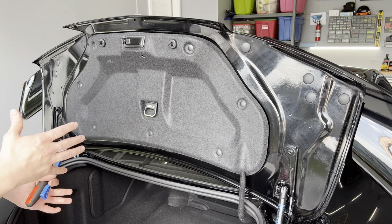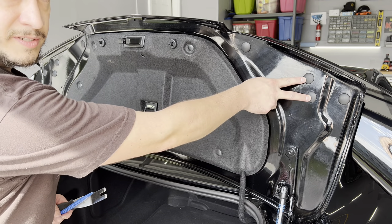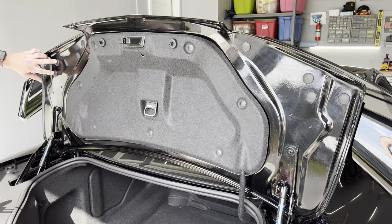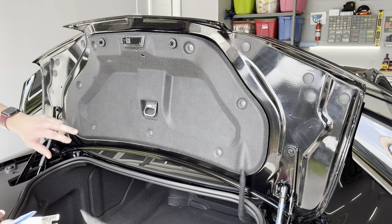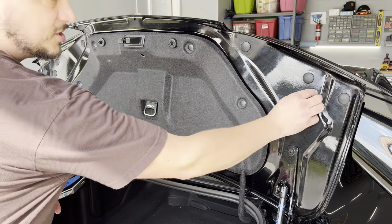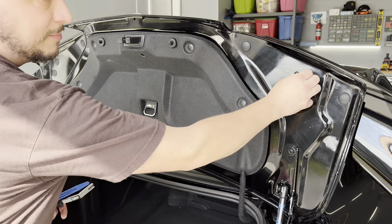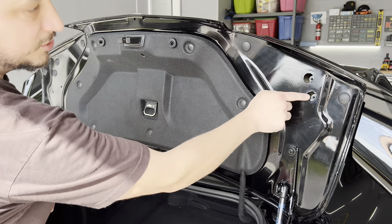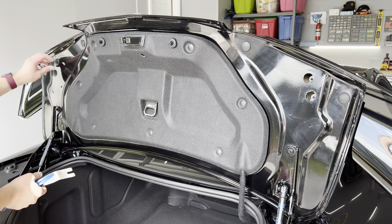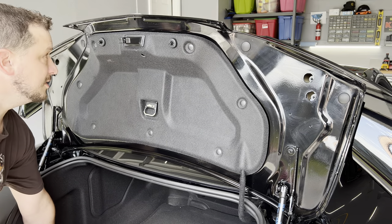First things first, we've got to get the old spoiler uninstalled. There are two rubber caps here and two rubber caps here. The other two screws are going to be behind this panel. These just pull right out — set them aside so you don't lose them. You'll have access to the two 10mm nuts that hold on the spoiler. Set those aside and put them in the trunk.